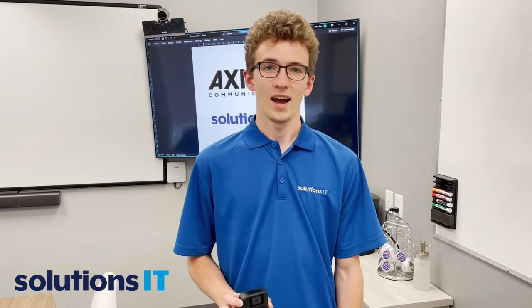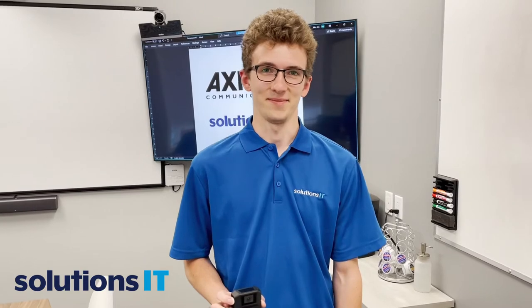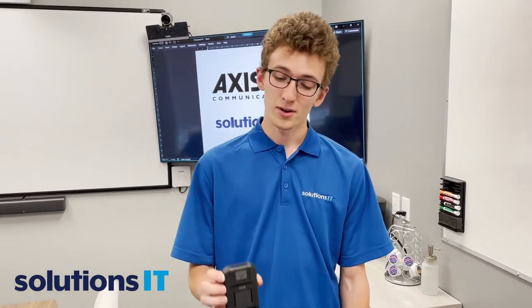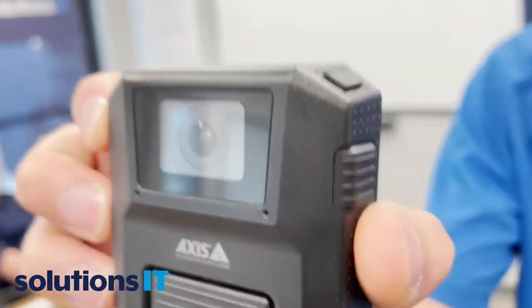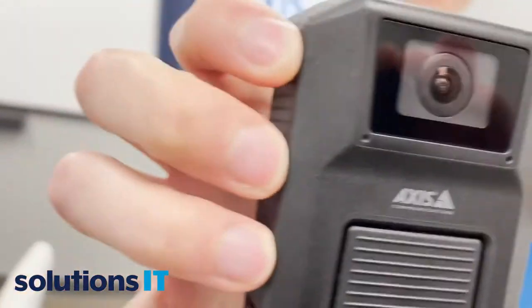Who we got here today? I'm Trevor at Solutions IT. What do you got there today? I have got the Axis bodywear camera. Let's take a tour of this thing. This is really neat.